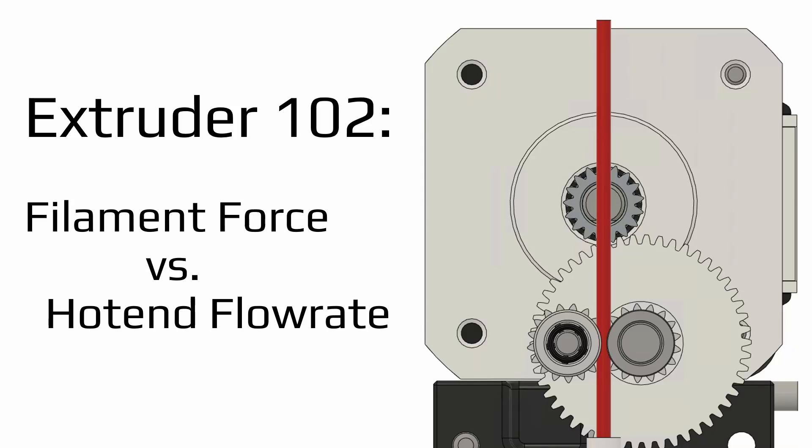Hello everyone and welcome back. Today is the second video in the extruder step promoter series and today is a little bit different because instead of a purely analytical solution we're going to do some experimental testing to give us some numbers to plug into our model.